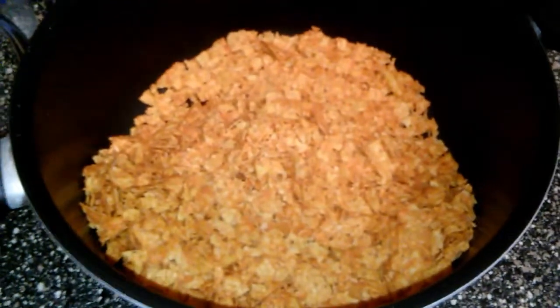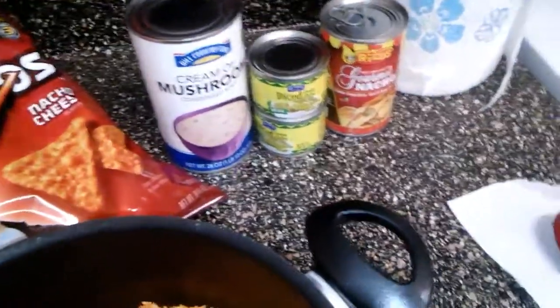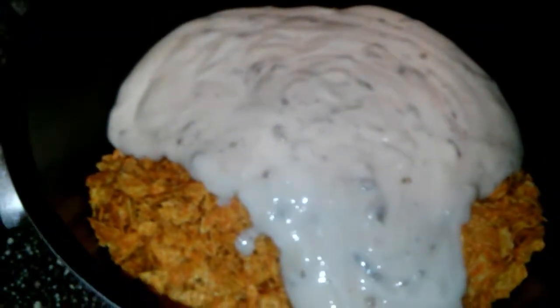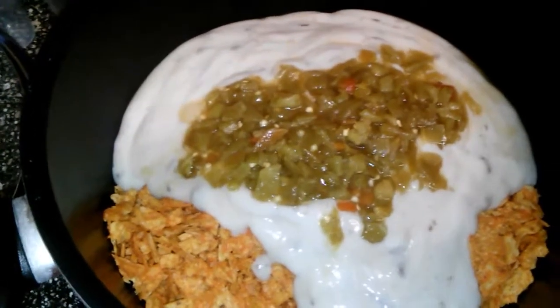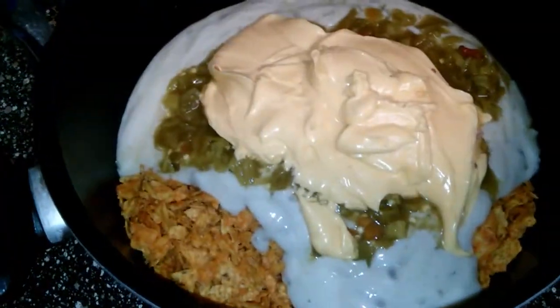The first thing I'm going to put in there is the Doritos. I've already been doing this before but I'm doing it by myself this time. All right, so here's the Doritos — all crushed up into that — and now I'm going to add my other ingredients and then my meat.